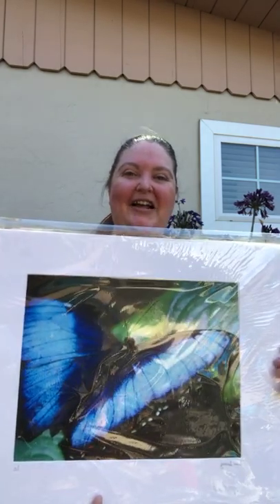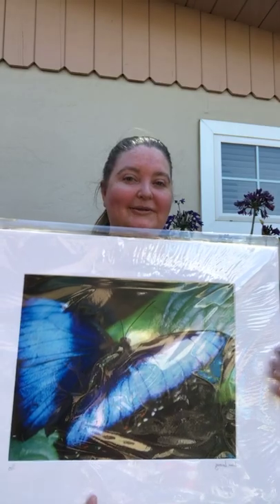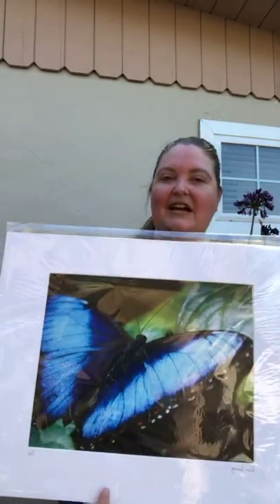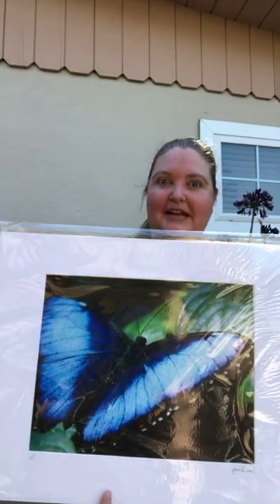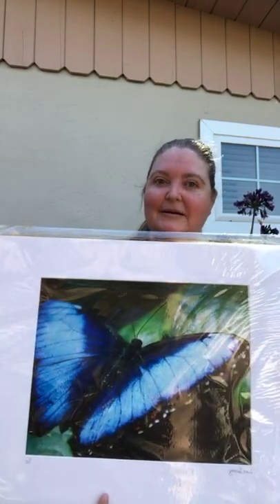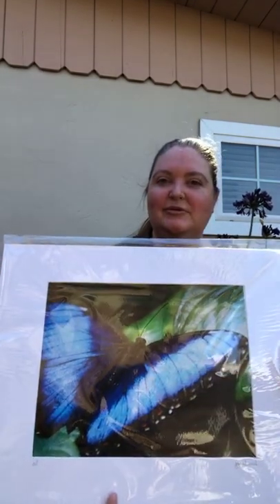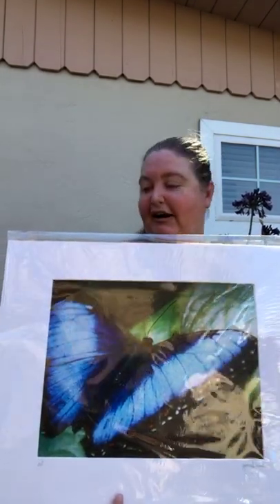Florida. I had a friend of mine who absolutely fell in love with this composition, but didn't want it on this particular medium, which is a fine art print. This one specifically is an 11 by 14, printed on archival paper.